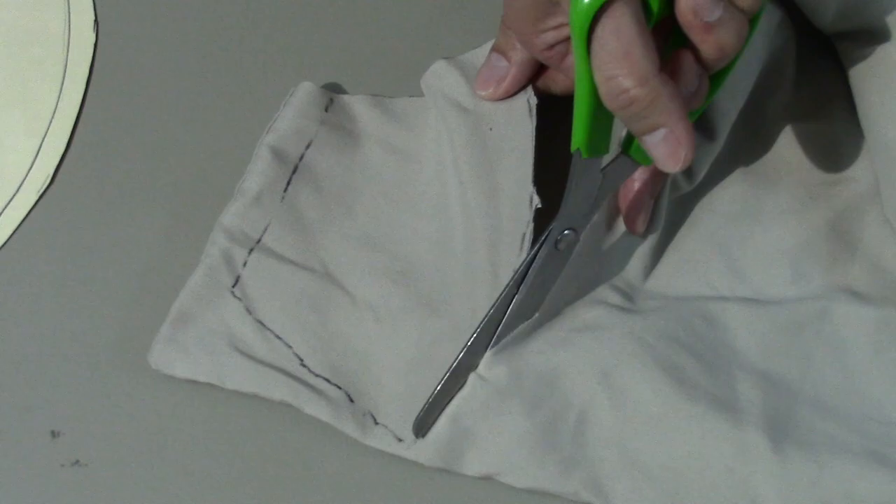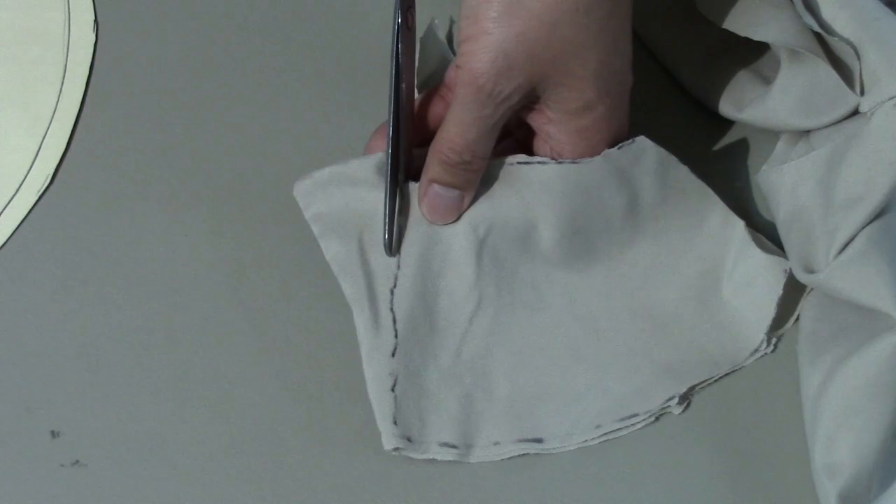Now I proceed to cut it out. Now don't judge me on my cutting — I'm not a pro at this, but I do know how to sew. My mother actually taught me how to sew in high school, which now helps me out doing this YouTube video. Yeah, that looks like some bad cutting. I'm gonna blame it on the scissors.